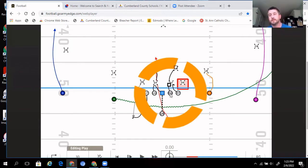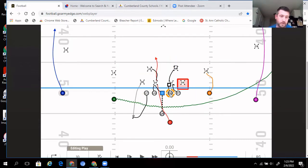On the backside, same idea — inside, head up, outside. Backside guard: no one inside, someone head up, so he blocks there. We do leave that backside defensive end unblocked. Our quarterback is not reading — we just don't have enough time to teach the read play. But we do have a coach who watches when we call these running plays and watches the backside end or linebacker to see how they react and if we can take advantage of it.